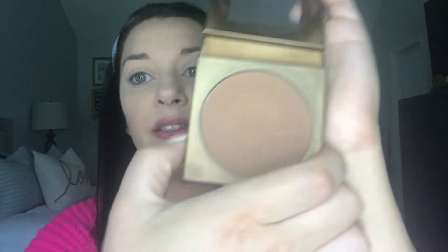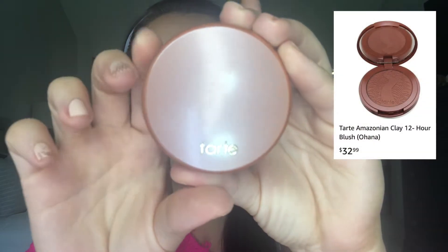Up next we're going to go in with bronzer — this is the Hotel Heiress bronzer, the Amazonian Clay Matte Waterproof Bronzer. A lot of Tarte's stuff, if you're not familiar, is made with Amazonian clay, which is supposed to be really good for your skin, so you can trust what you're putting on your face. Then I'm going to contour the nose with the same bronzer. Up next we're going to do blush — this is the Tarte Amazonian Clay 12-Hour Blush in the shade Ohana. We're just going to dust that on the cheeks. It's a very pretty, almost mauve blush — more of a natural bronzy color.